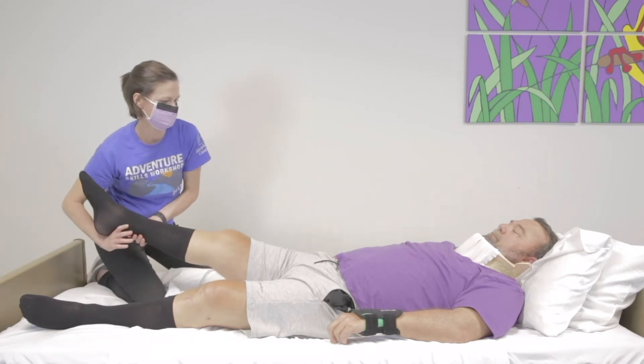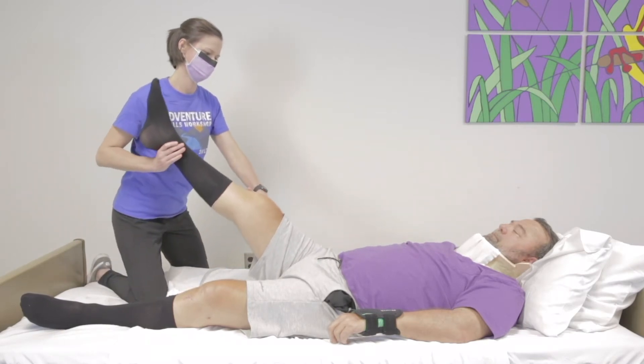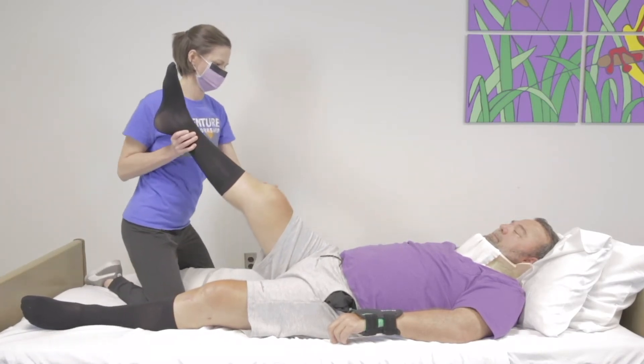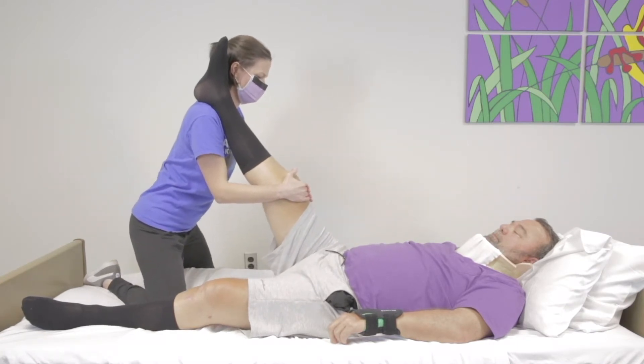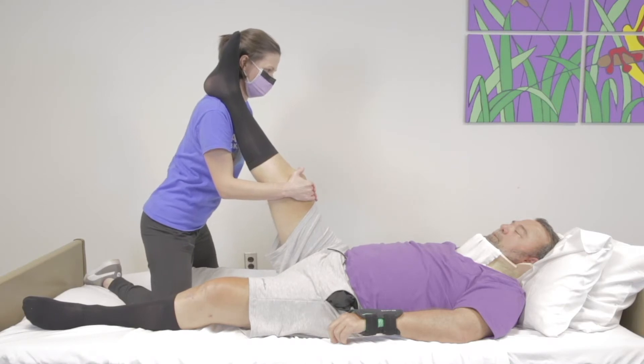Supporting at the knee and ankle, slowly lift the leg to rest on shoulder. Make sure the leg remains straight. Bring the leg up as far as comfortable for the patient, or until resistance is felt.